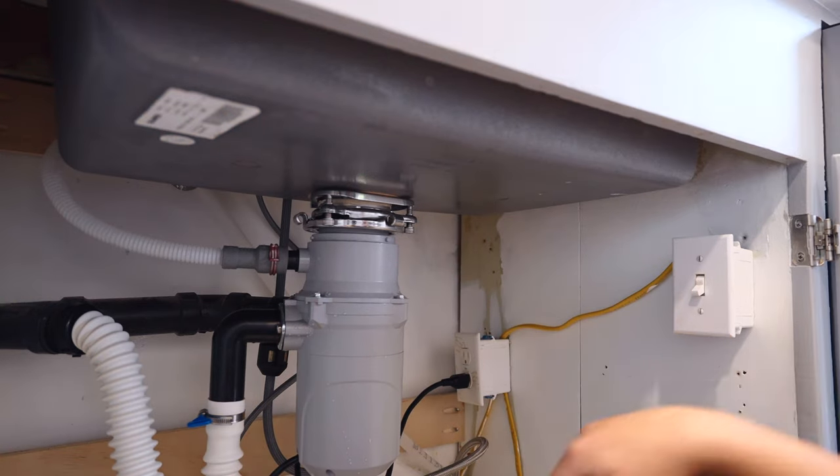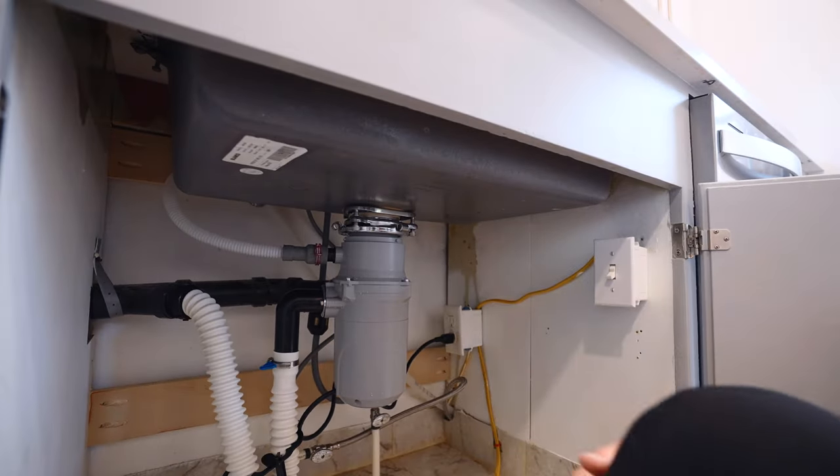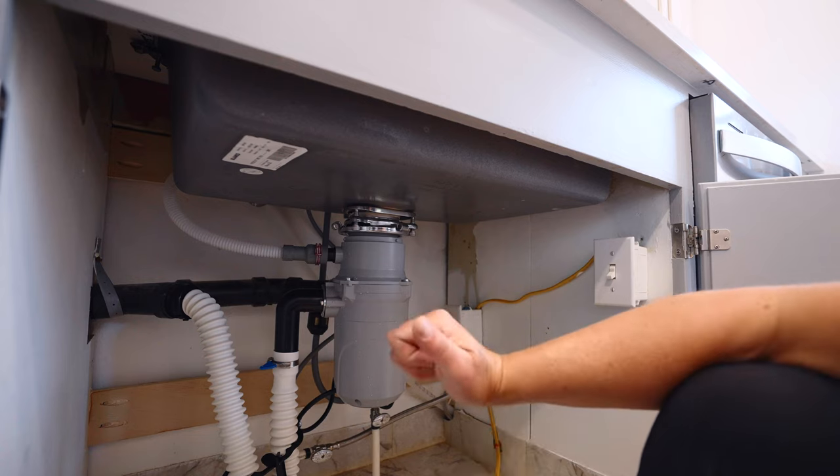Now we'll plug it in. This garbage disposal is now installed. We're just going to check it, make sure nothing's leaking, make sure it works properly, and then it's good to go.